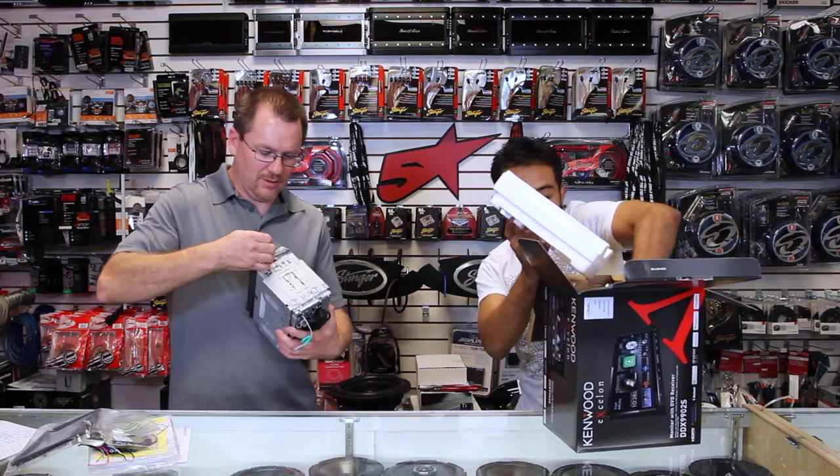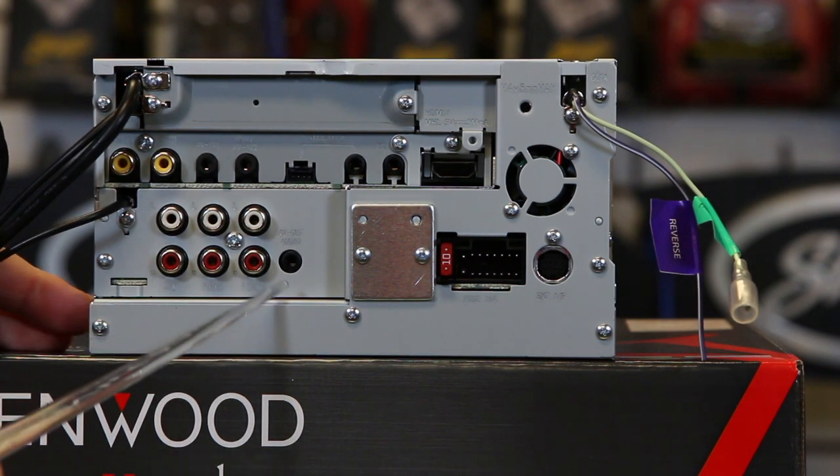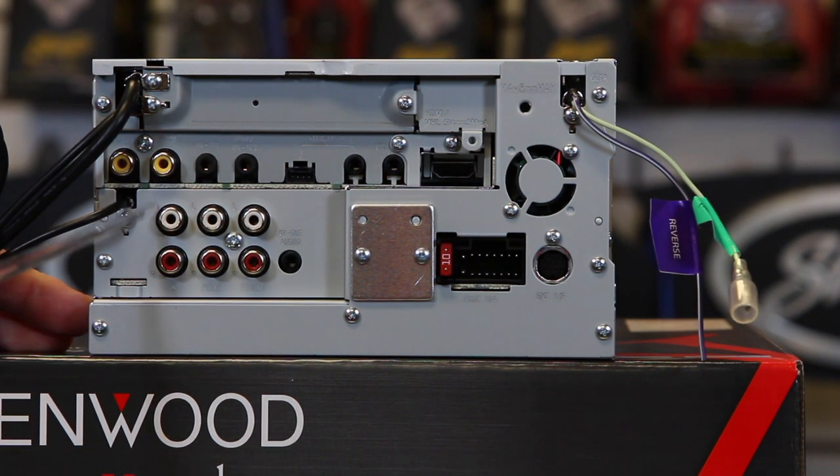We're going to take the plastic off and show you the back side. We have the 6-channel 4-volt preamp output, and we have the subwoofer, rear, and front outputs.